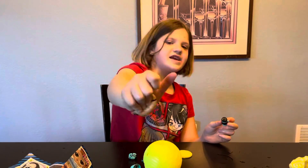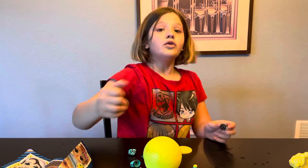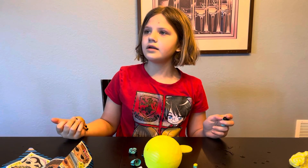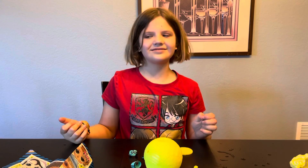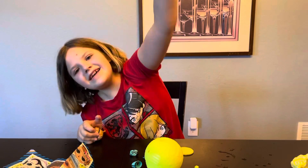Thank you for watching my video. You know what? I have another video in mine. Bye!